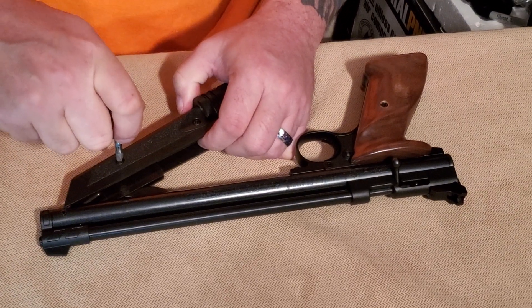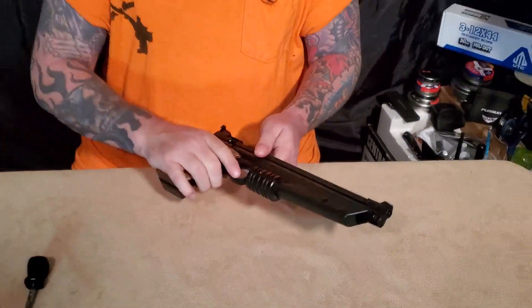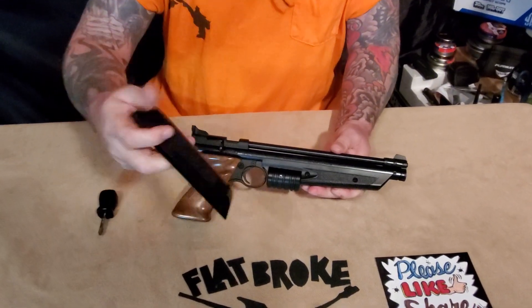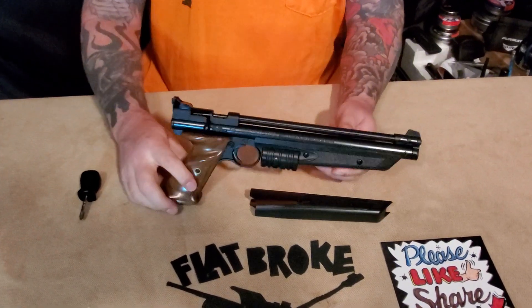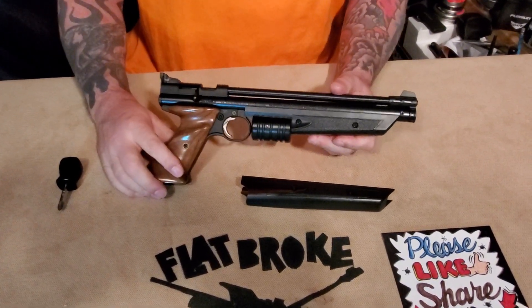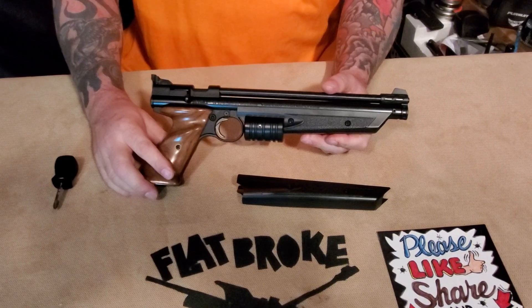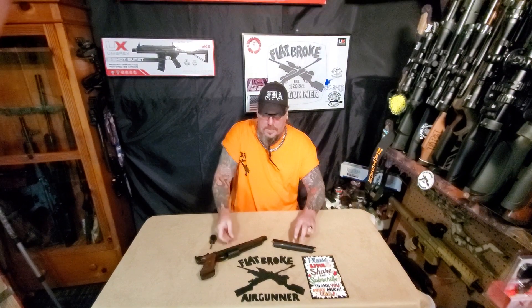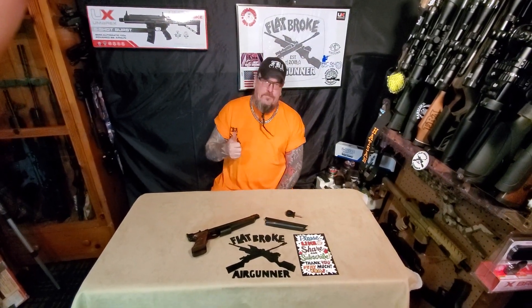And there you go — snug it down, you don't want to crank it down. And that's what the upgrade looks like from stock right there to the dressed-up edition palm pumper. Once again, thank you very much for tuning in, I really appreciate it. Please wear your shooting glasses when you're shooting. I will see you on the next video — thank you very much for tuning in, and God bless.